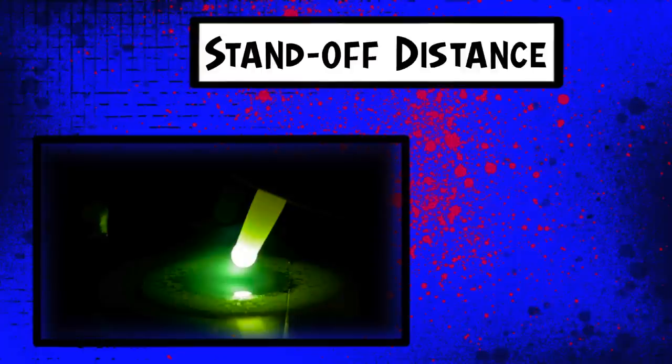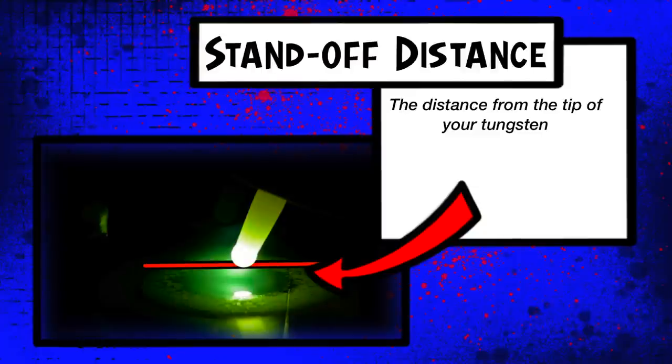When I use the term standoff distance, this is what it refers to. The term standoff distance refers to the distance from the tip of your tungsten to the workpiece itself. This distance in between these two is the standoff distance.